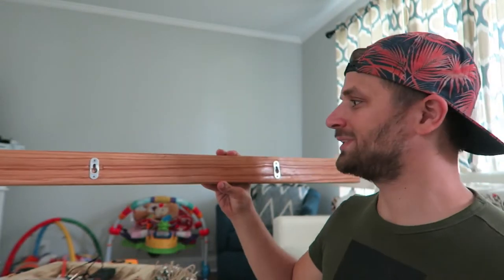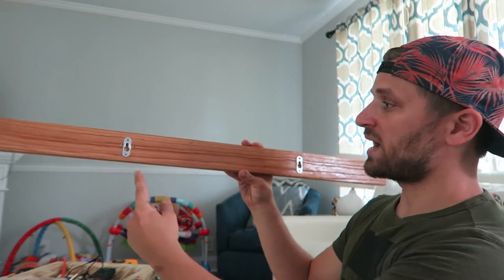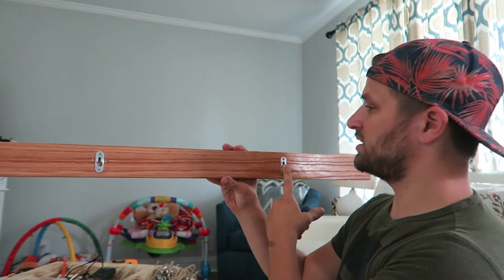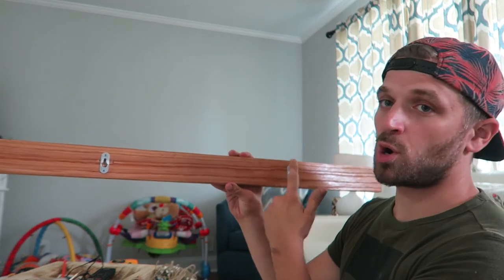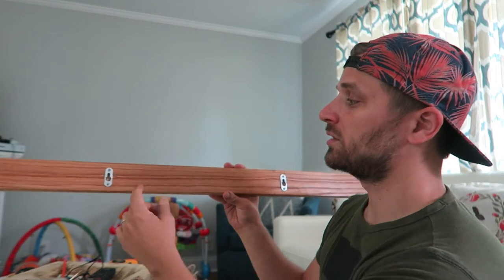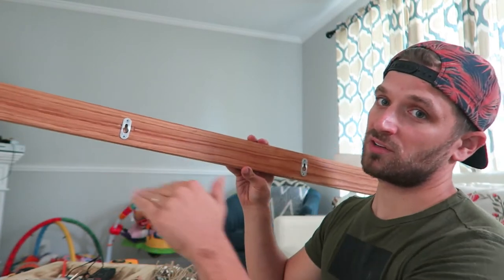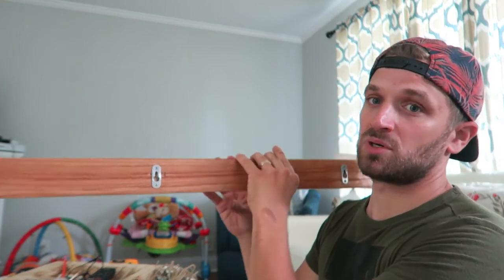In this video, I'm going to show you how to mount this shelf. I got my hanger things on the back of my board here, and I have them exactly 16 inches apart because I'm hoping that the studs in this wall are 16 on center. So I'll be able to put some screws straight into the studs and it'll hold up on both sides. Just in case I want to put some really heavy books on it.